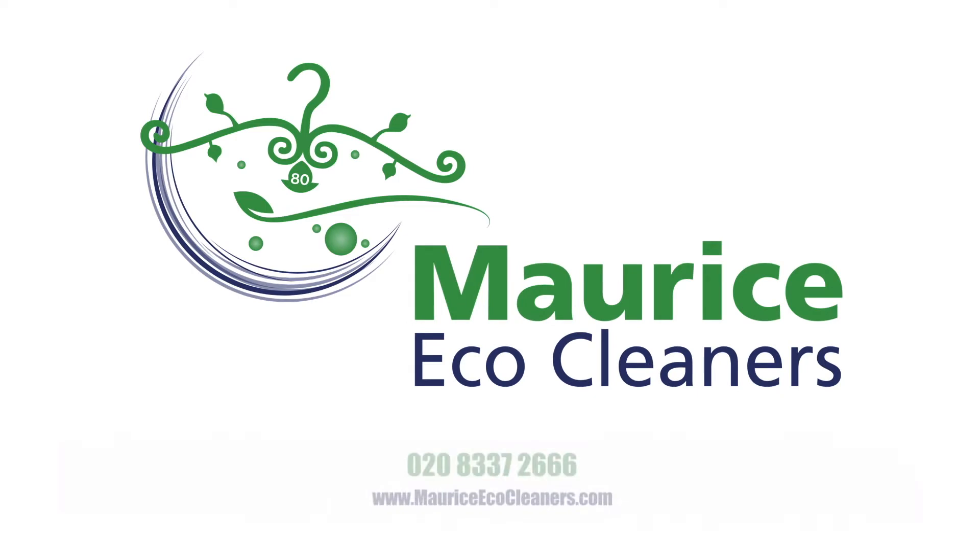Come to Morris Eco Cleaners for your eco cleaning in Sutton. Thank you very much.